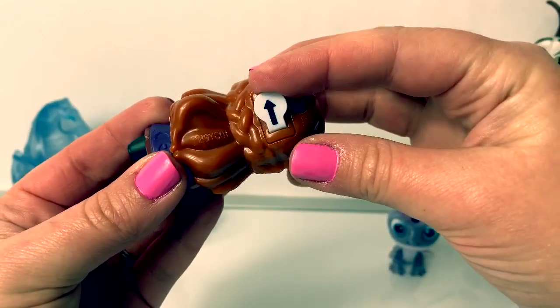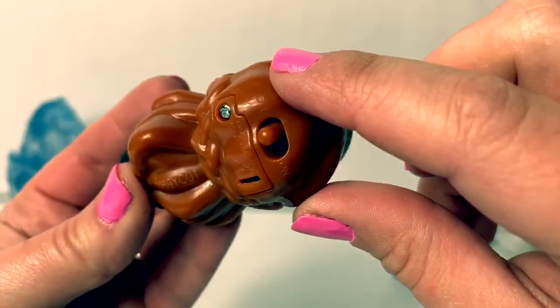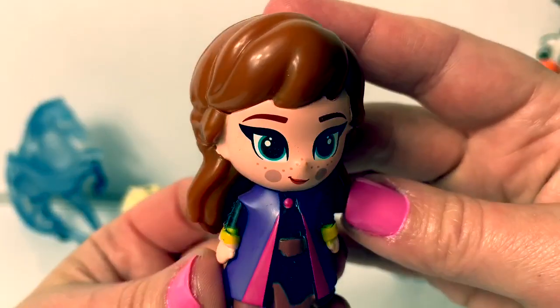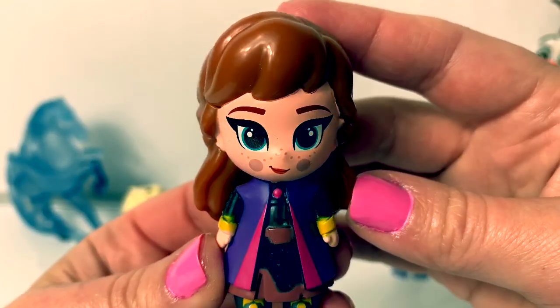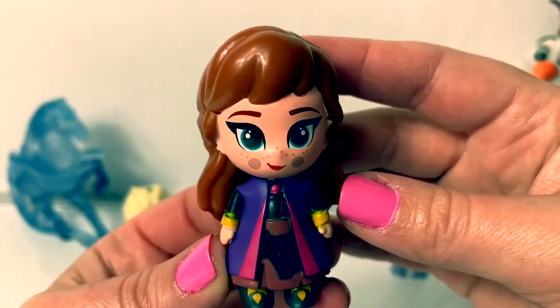Let's remove this piece to activate the battery! Now we can turn her from off to on! I love the freckles on her face! And it also looks like she has on blush!